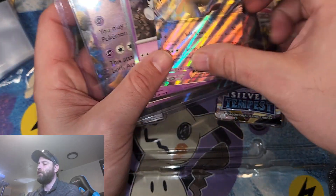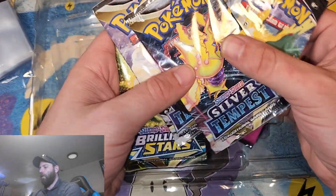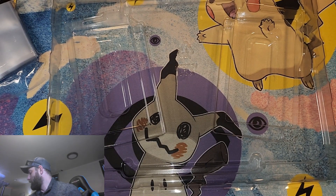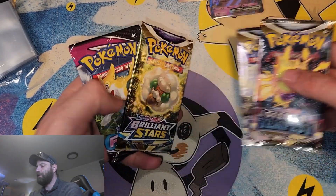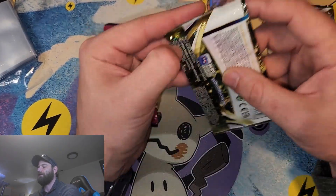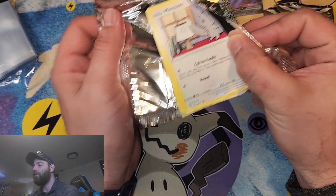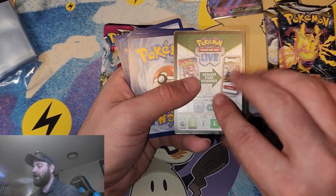I'm going to have to figure out which card I want to remove, but with this we're actually getting some sweet cards. Here is your guys' code card — I give those away in all of my videos. We're going to be getting two Silver Tempest packs, which is exciting, plus Brilliant Stars and Fusion Strike. We're going to jump on into this Brilliant Stars first and see what we get. Hopefully we can get some good pulls out of these — who knows, we'll definitely be taking a look.